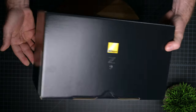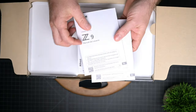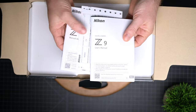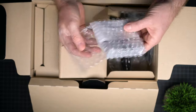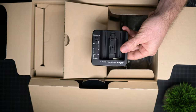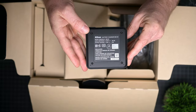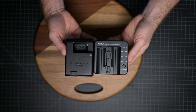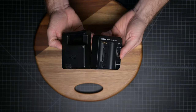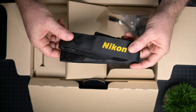The Nikon Z9 comes in this beautiful box. Inside the box you're going to find your typical manuals — one in English and the other one in Spanish — and your one-year warranty card. Inside there's another compartment where you can see the new charger that actually tells you an approximation of how much percentage the battery has left to charge. This is something new that you don't get with other Nikon Z cameras like the Nikon Z72. You're also going to see the Nikon strap, which is probably the same one as you get with other Nikon cameras.